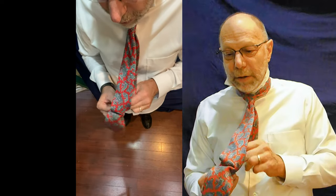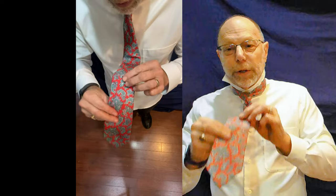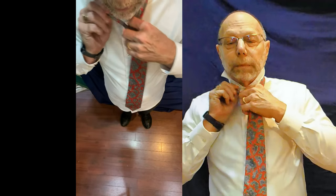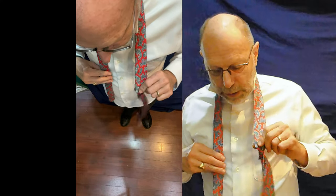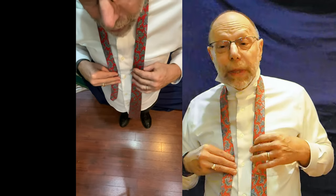You should have enough left that you can tuck the short end through the keeper so your tie stays together. You may want to use the four-in-hand because it's a thinner knot — if you have a thin tie or maybe a thinner face.